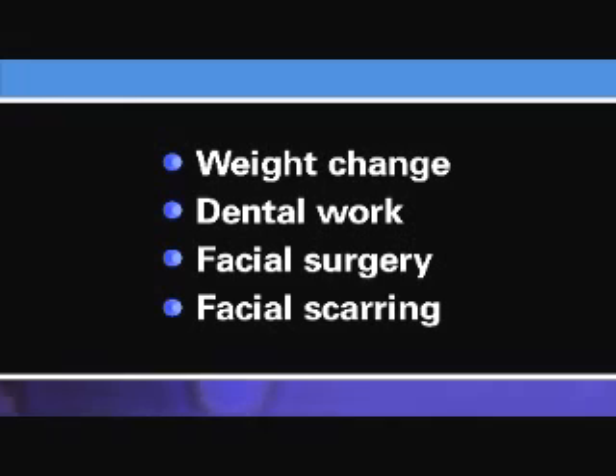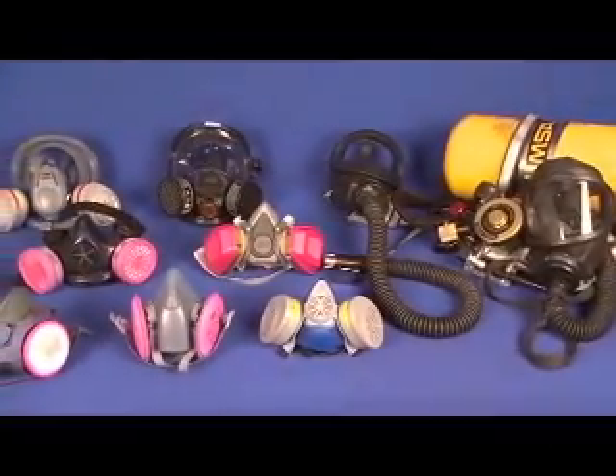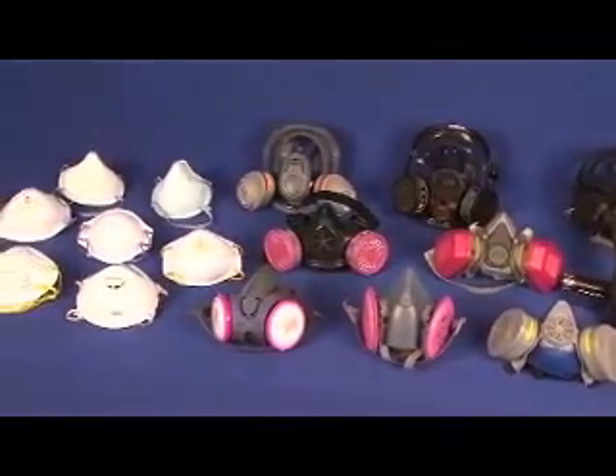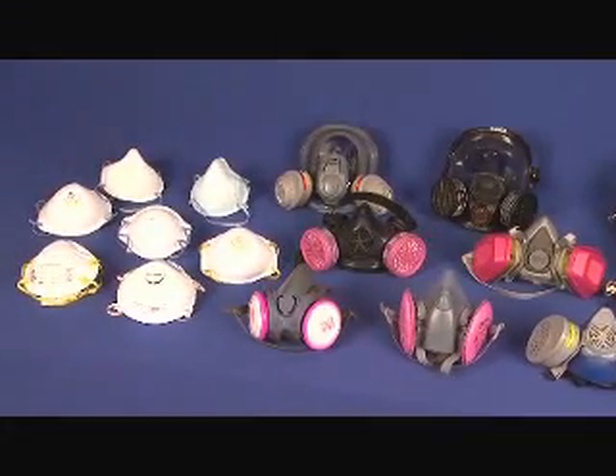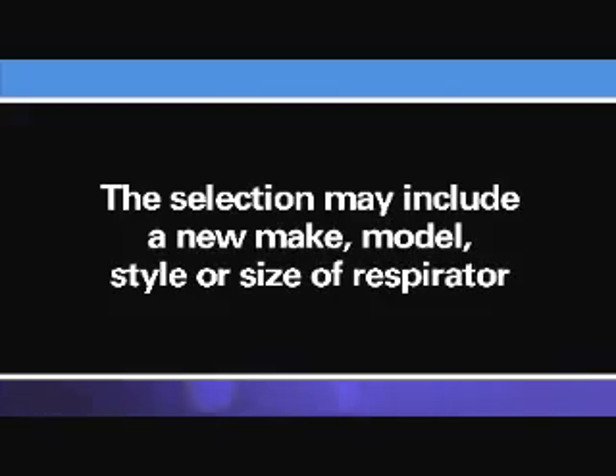Any of these changes could affect the ability of your respirator to properly seal to your face, which could allow contaminated air to leak into your respirator face piece. If you find that the fit of your respirator becomes unacceptable, you must be allowed to select a different type of respirator and be re-tested. The selection may include a new make, model, style, or size of respirator.